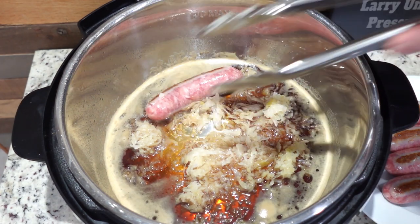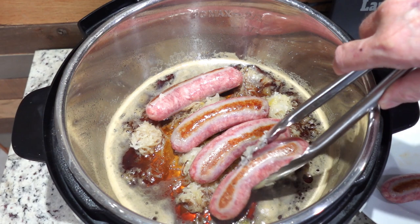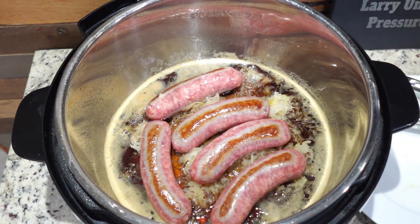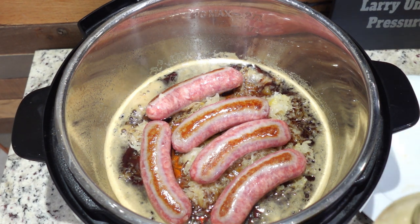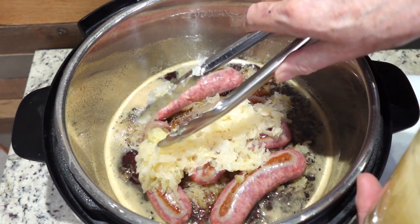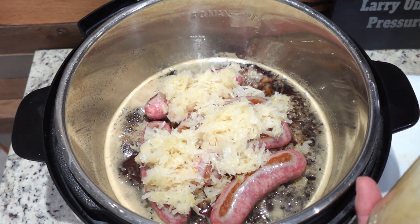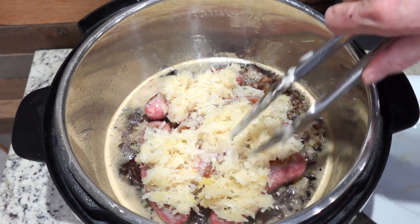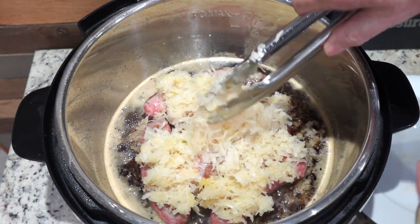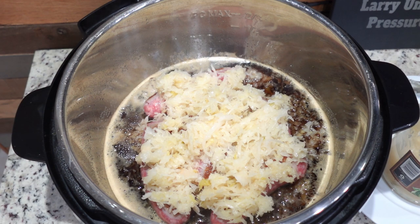This is going to be so good, I can't wait to eat it — this is supper for tonight. I'm using five brats; that's what came in the package. With this sauerkraut, I'm using the juice and all, and I'm going to scatter it around on top of the brats right in the pan. You can get sauerkraut in a jar like this, it also comes in a bag refrigerated, and several other ways — however you like it is just fine. Then I'm going to put the lid on the Instant Pot.